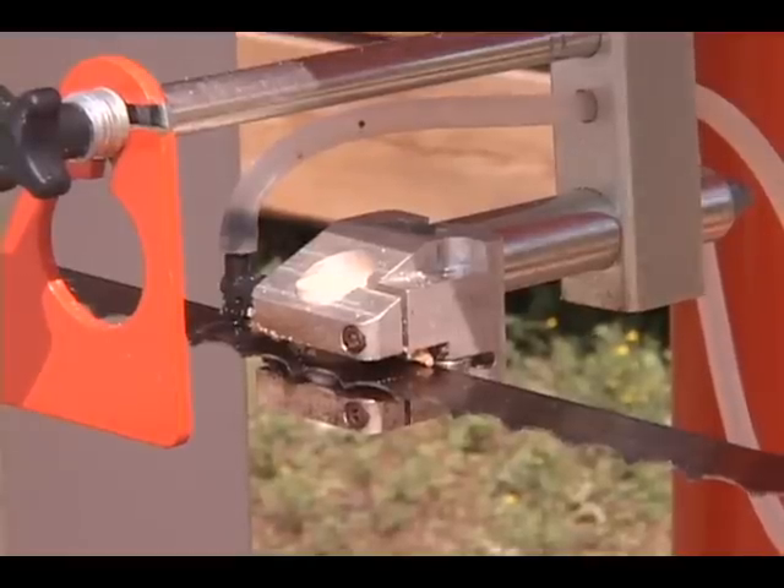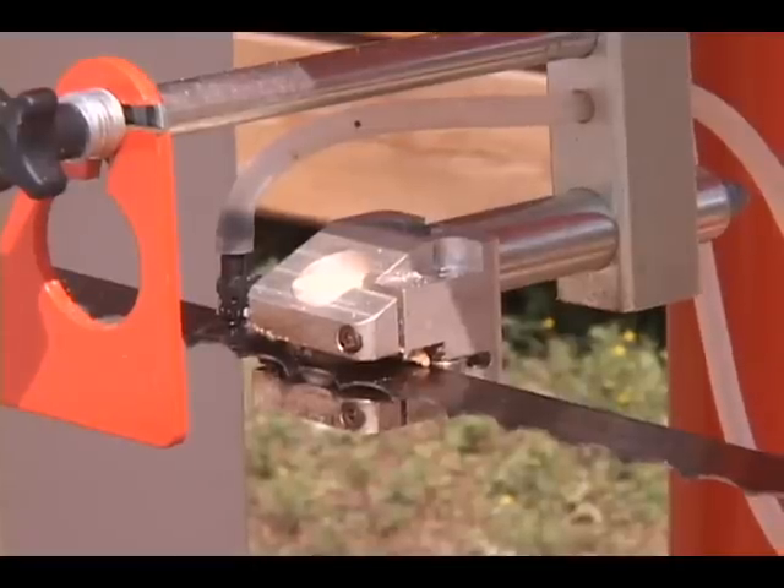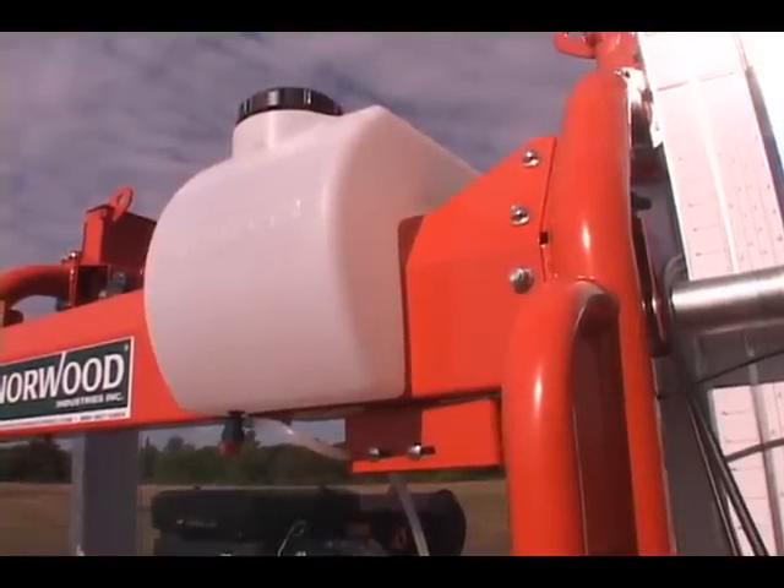The DuraGuide system provides extreme long guide life and also increases blade life by 30%. Norwood's custom-molded water reservoir with wide port opening and tethered cap enables easy refilling.